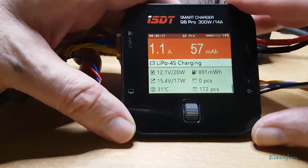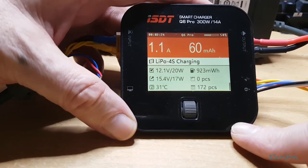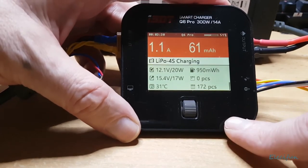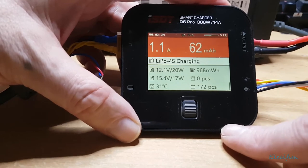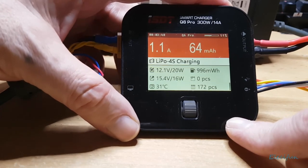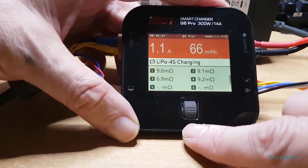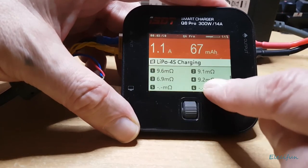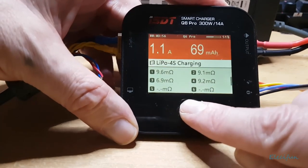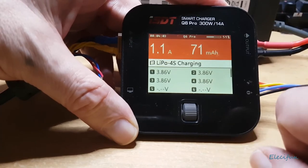If anyone asked me whether I'd recommend this, I'd say yes — for around £35, it does everything you'd hope a charger would do, including throwing out errors, which is fantastic. The safety side of things is very important to me. You can see the resistance values changing, and the voltage is going up very slowly because we're only charging at half-C.